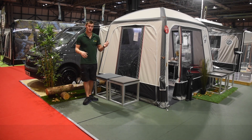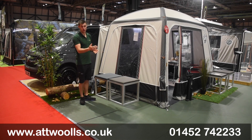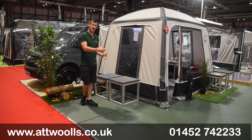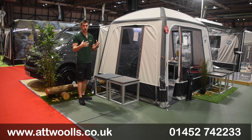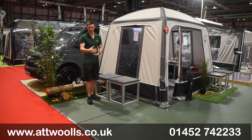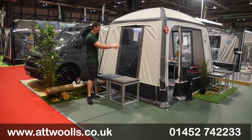With me here today I have got the Isabella X-tension — a play on words because it's almost an extension of your van. This is really Isabella's first proper driveway awning. It's all about creating an additional living space for the van itself, because naturally vans are quite small on space, and Isabella have gone and created their own additional living space.